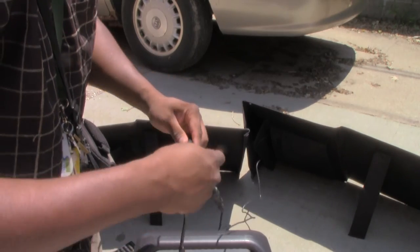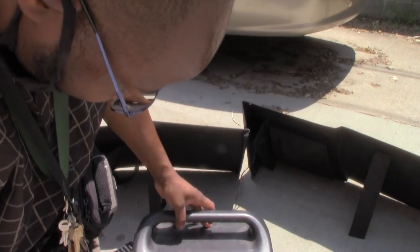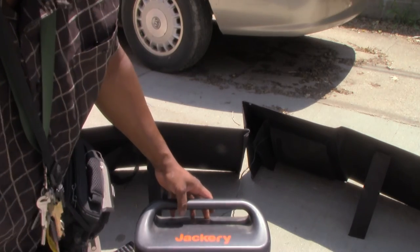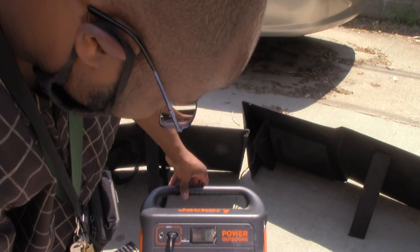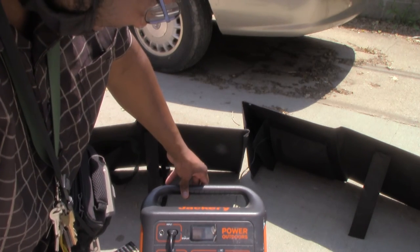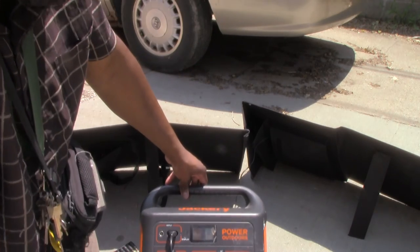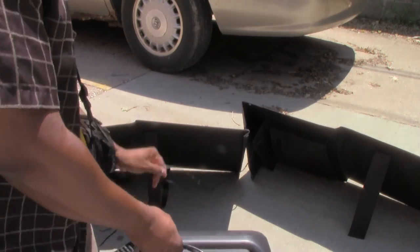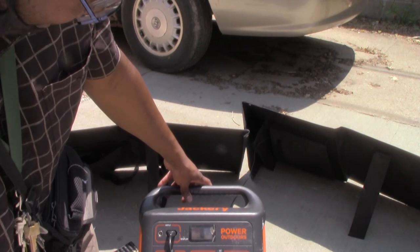We got this up a little bit. Both of these are hooked in and we're about to hook this to the Solar Jackery. Let me blow that off a little bit. Let's see if it charges, if it even works. That's kind of suspect — no wonder, this one came loose. Let's connect it back. There we go.